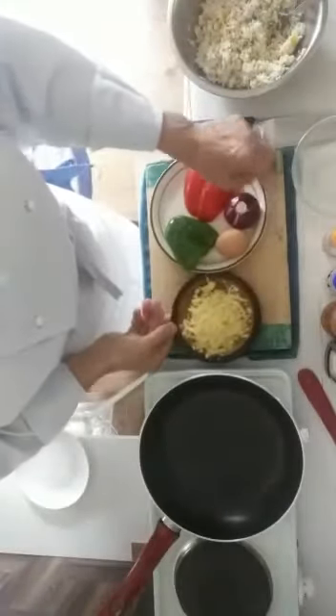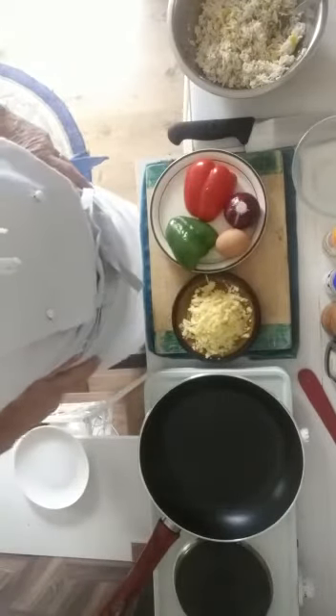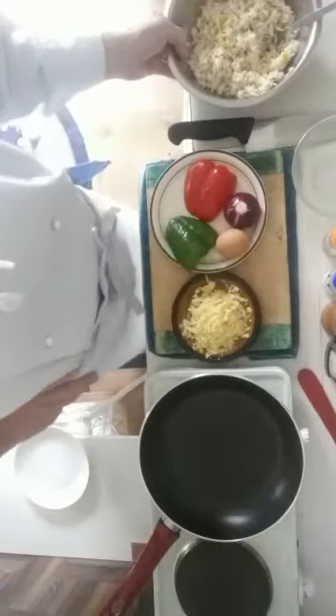Hello, welcome to my little kitchen. Today we're going to make something that my mother used to make with leftover rice. So if I had some risotto for lunch and I didn't eat it all, it would reappear in a different shape.